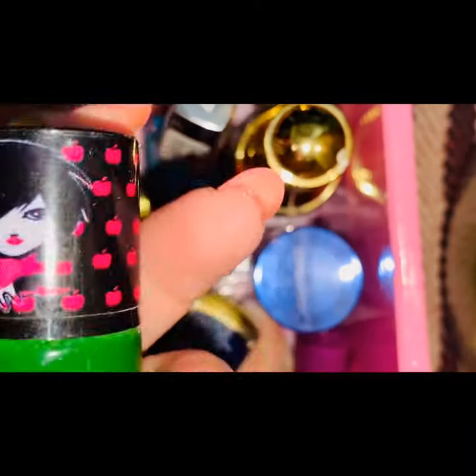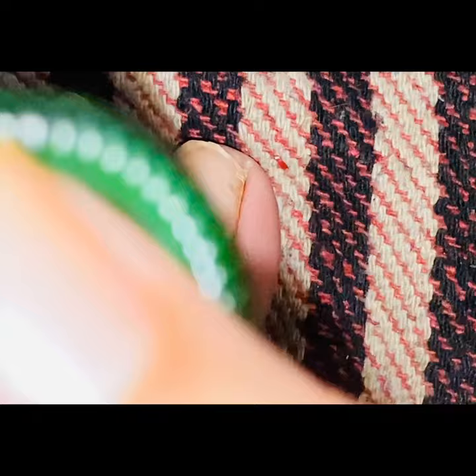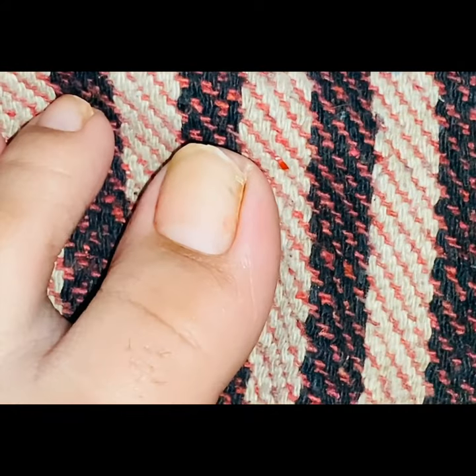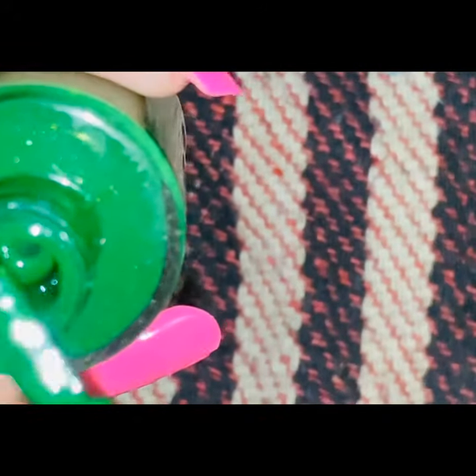I have these shades and I'm going to use this green color today. Of course, shake the bottle before you start coloring. Second tip: dry the brush on the corner of the bottle before applying.